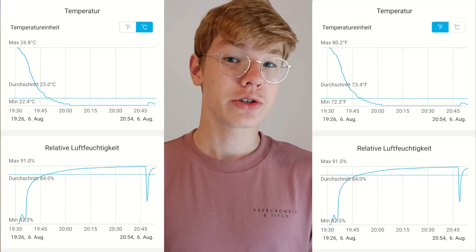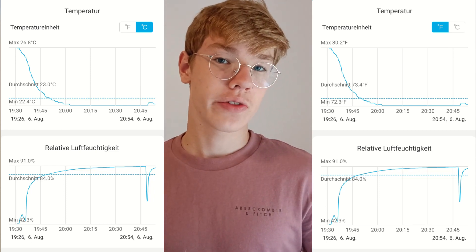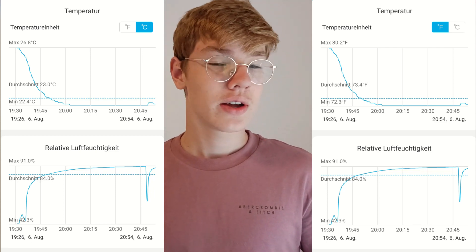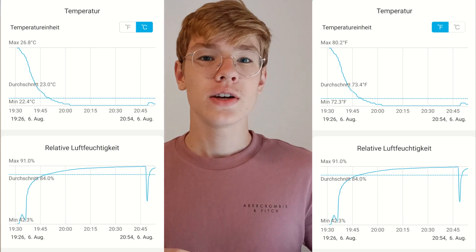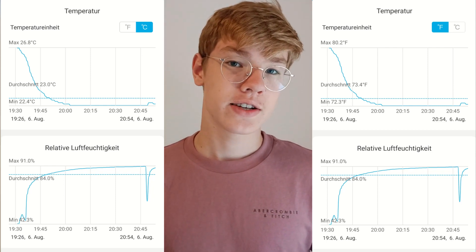Here we have the temperature and humidity shown over time as a graph. You can definitely see how the device cooled down the air over time, and also how it depends on the humidity. The humidity rises as soon as I plug the thing in, up to 90%. And when the humidity is at 90%, the air doesn't get any cooler. So the temperature clearly depends on the humidity level.